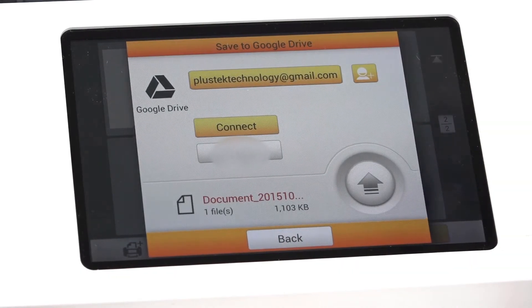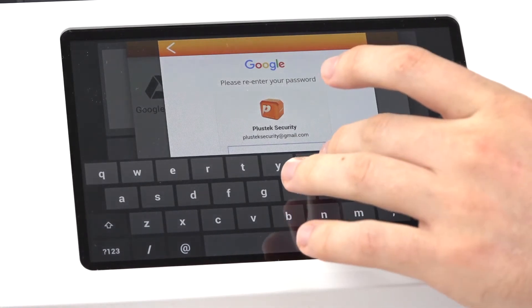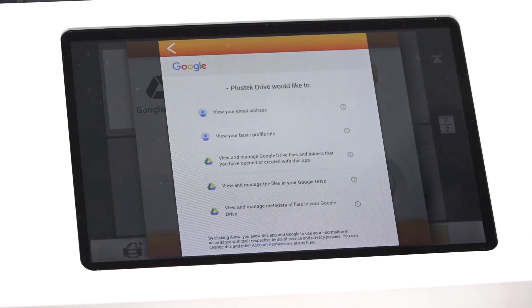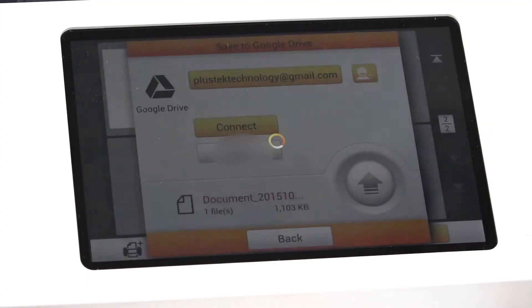For first time users, we must choose the yellow Add Account button. This will then bring us to our Google Login where we must add in our username and password. Google will then ask us permission in order to connect with our PlusTech eScan. We must then press the Allow button.